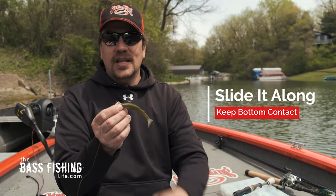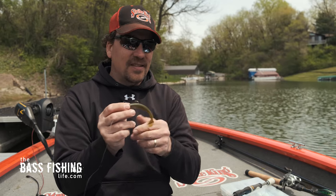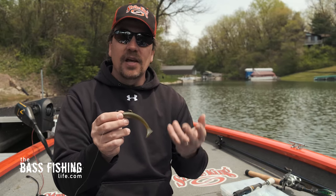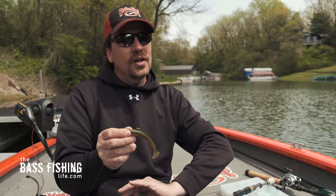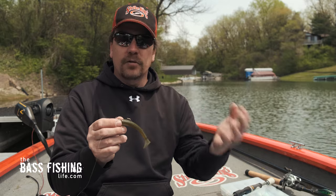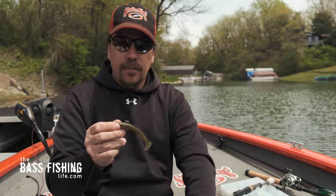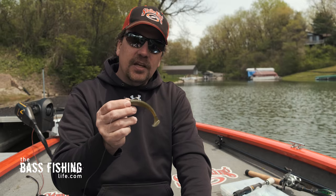It's pretty amazing how well this open hook round ball jig head does a great job of coming through vegetation. It doesn't always do so well against wood, of course, but you can just pull it right through vegetation. When you feel it hang up, just go ahead and give it a little pop and keep working it through.